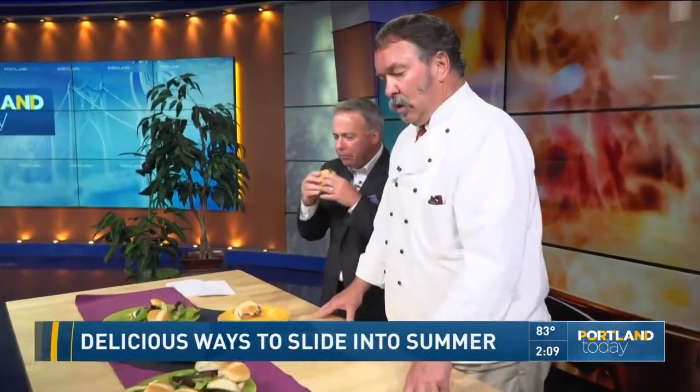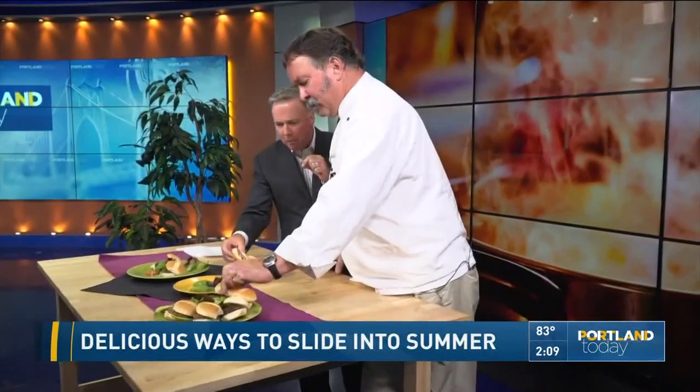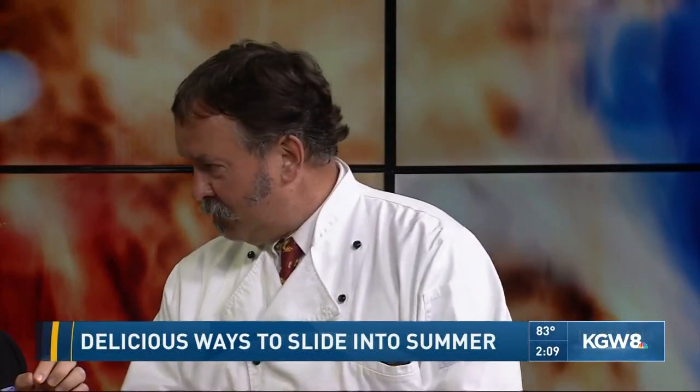It's mild at first but you can taste the jalapeno — it'll come on depending on the chilies you use. The third slider is a little sweeter: I sautéed onions in cast iron in a little bit of the leftover bacon fat.